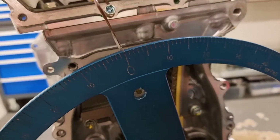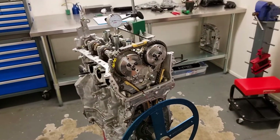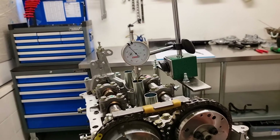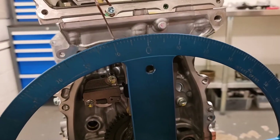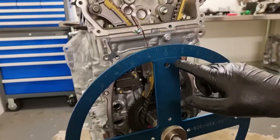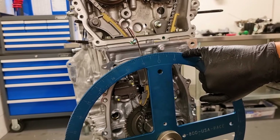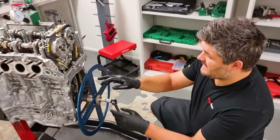So we know that our pointer wasn't in the right place, which is fine because we didn't set it up in the right place. We'll come back down the bore to 50 thou down from TDC. We can see here we're 10 degrees after. So now we can do some numbers to work out how much to adjust our pointer. We know that we were at 14 degrees out when we were 50 thou before TDC, and we're going to round it to 10 degrees after.